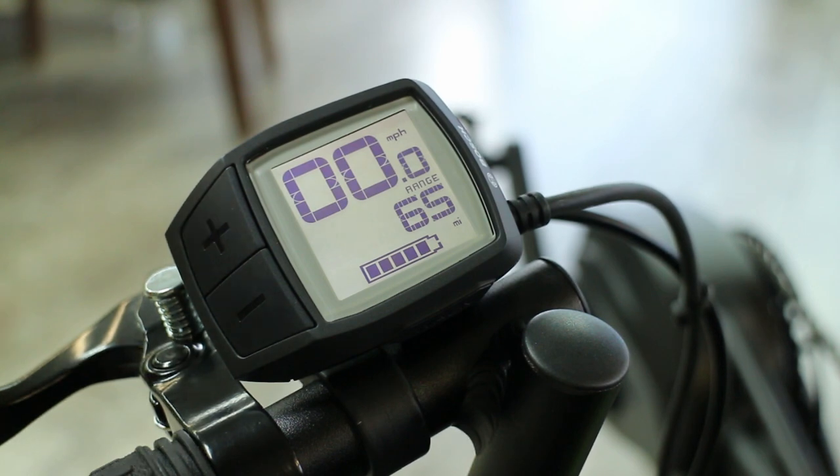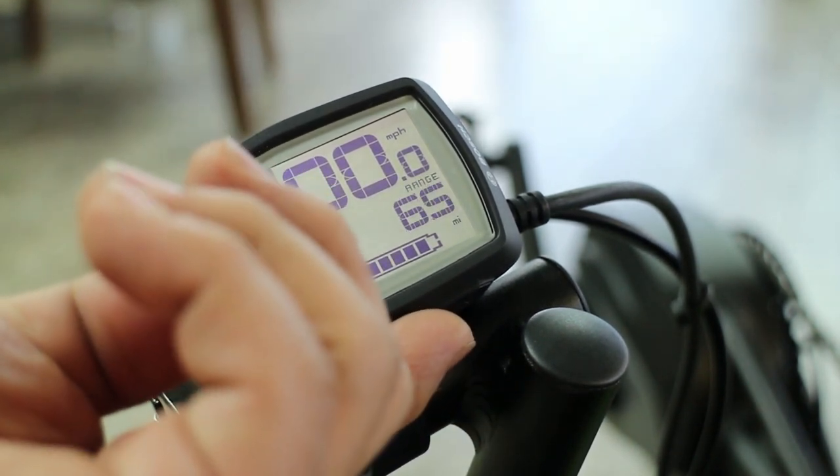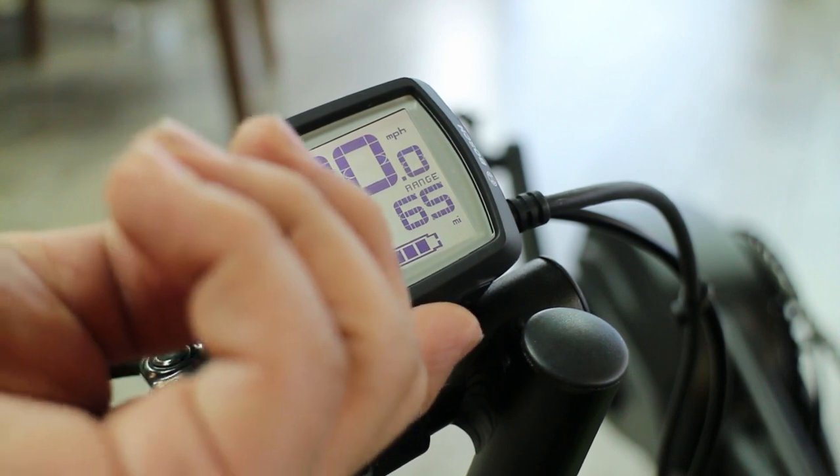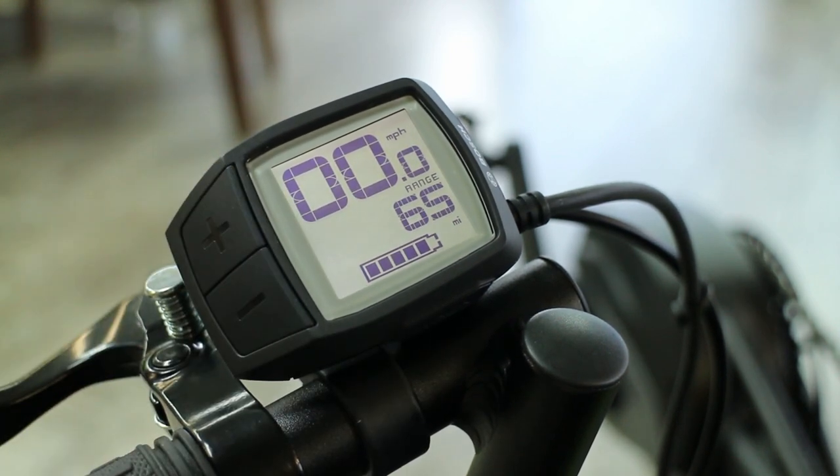There is also a walk assist mode — that's the bottom button over here. In walk assist mode, if you press and hold plus, the motor will take off by itself and keep the trike moving at about one or two miles per hour. That's useful if you're in a crowd, or you just need to walk back, or you're walking alongside the trike with other people.